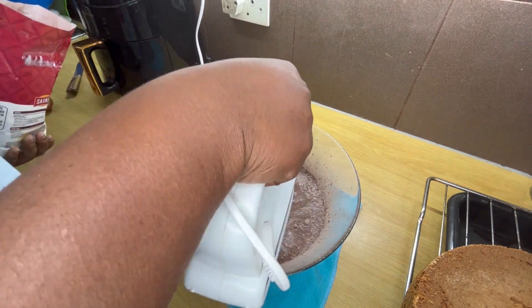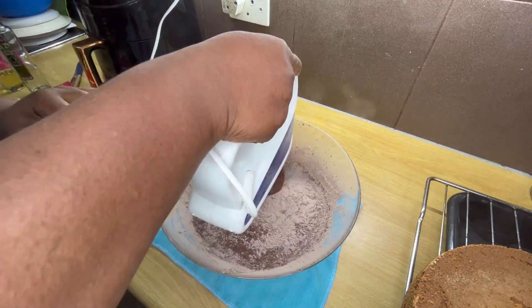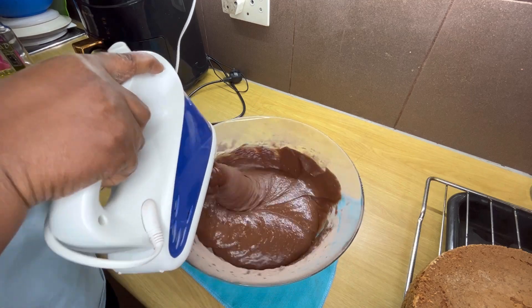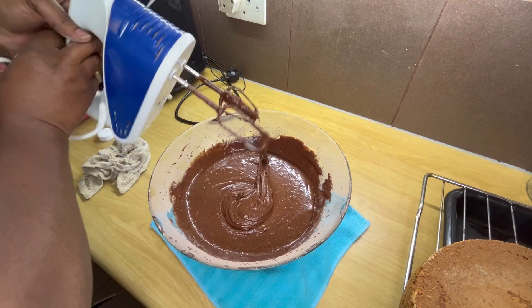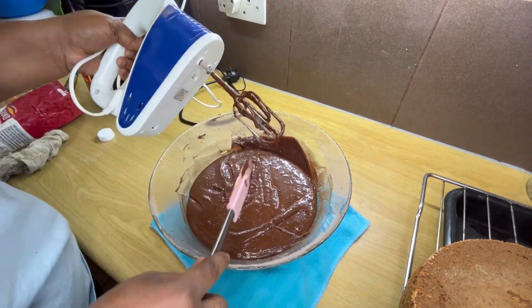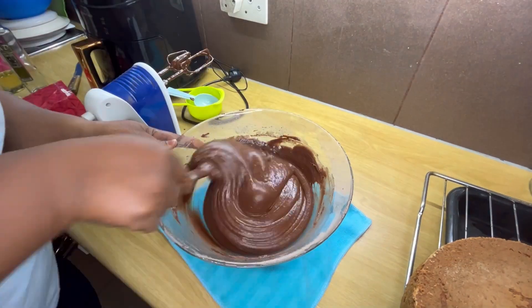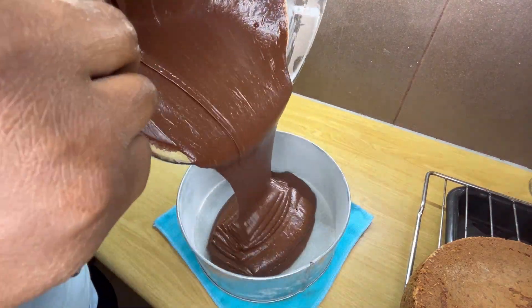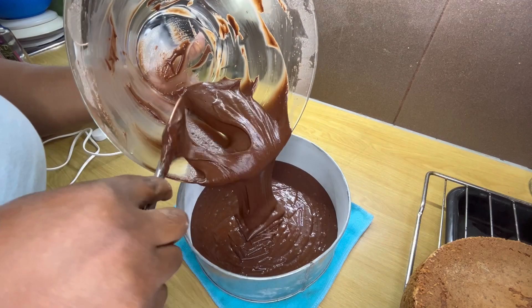I'm making this cake two days before my birthday, which was June 11th. I didn't have time to edit, that's why I'm posting this video now — I've been very busy. So this one is going back into the oven while I prepare other things I'm going to need for the cake as well.